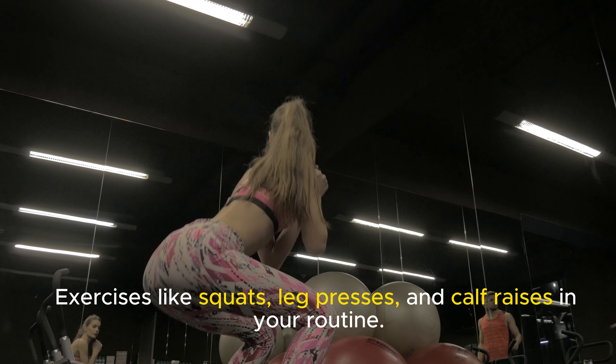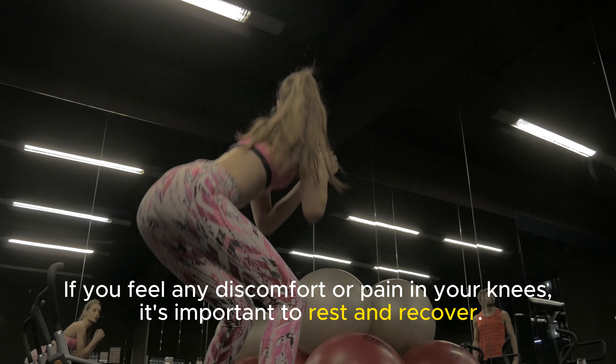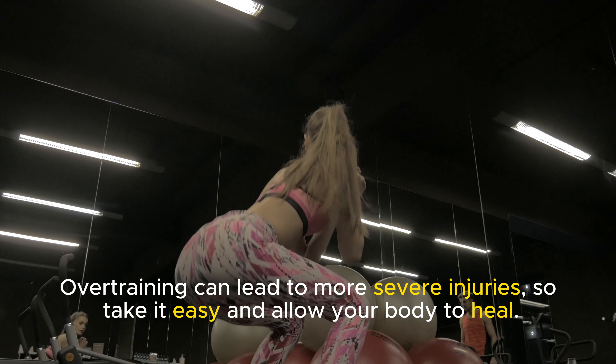Don't forget to listen to your body. If you feel any discomfort or pain in your knees, it's important to rest and recover. Over-training can lead to more severe injuries, so take it easy and allow your body to heal.